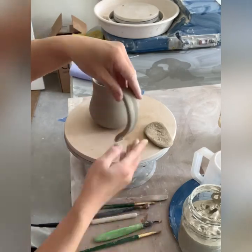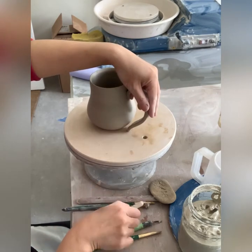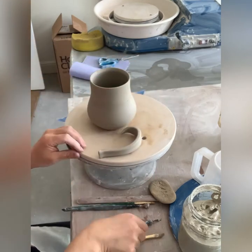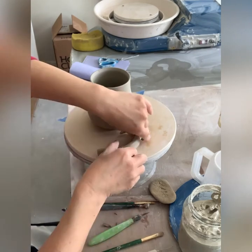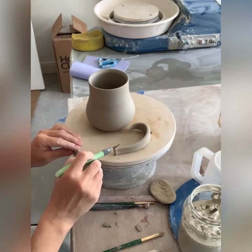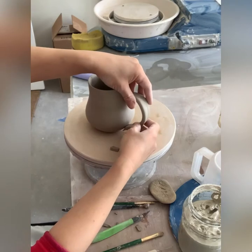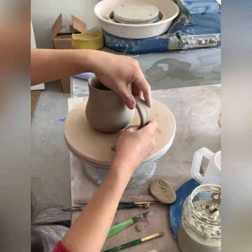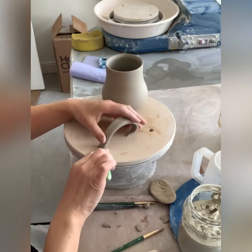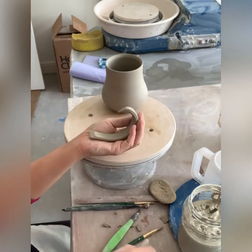Here is my mug and a handle in a wet leather-hard state. I first position the handle on the mug to see where I want it, just approximately, and make preliminary markings. I had a new handle template that was a little bit too long, so I cut it shorter and then cut the end at an angle to repeat the curve of my bellied mug. I also like the end of the handle at an angle, so I cut it like that.